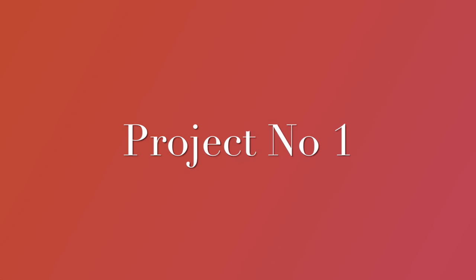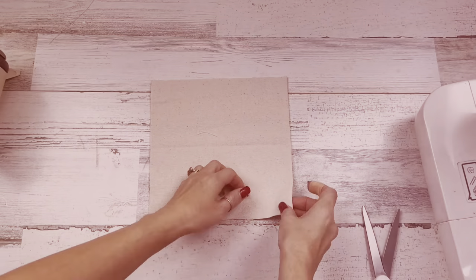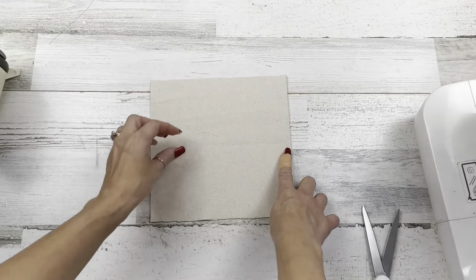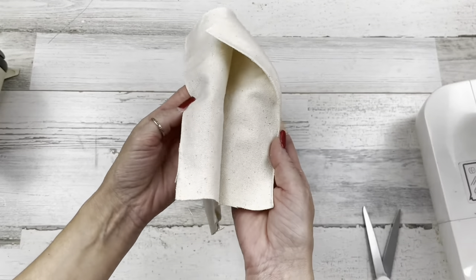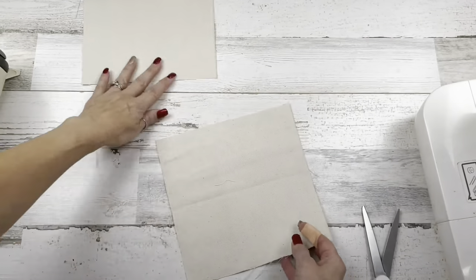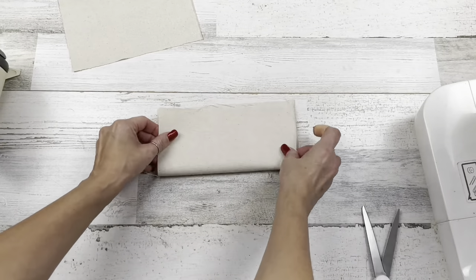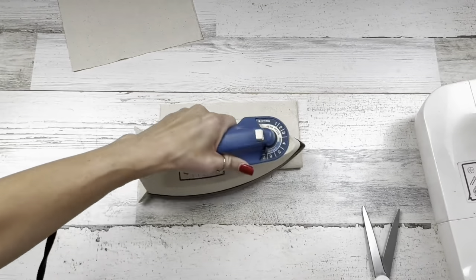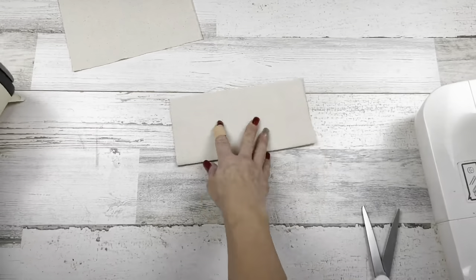Let's get started with project number one. For this project you're going to need two pieces of eight by eight fabric. This is just a really thick, kind of off-white duck cloth fabric — it's by Waverly brand at Walmart. Again, eight by eight. I'm going to take one of these pieces and fold it in half. I have my iron here hot and ready for later on in this project.